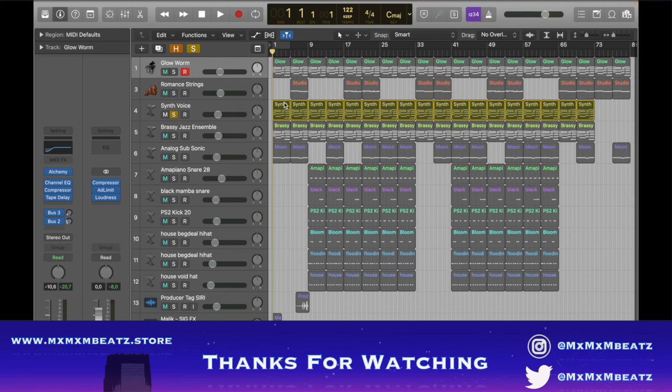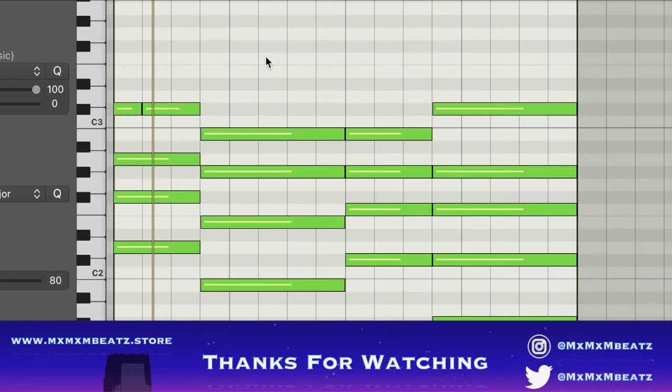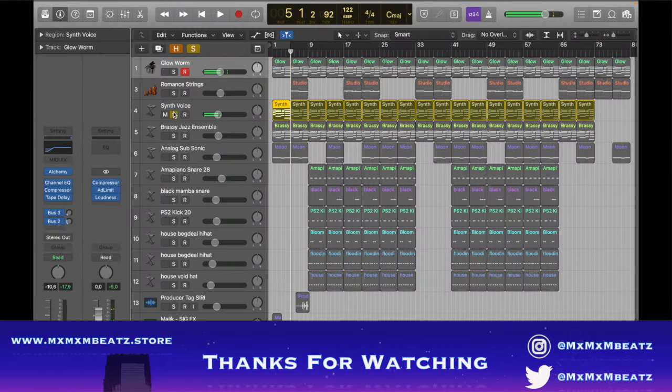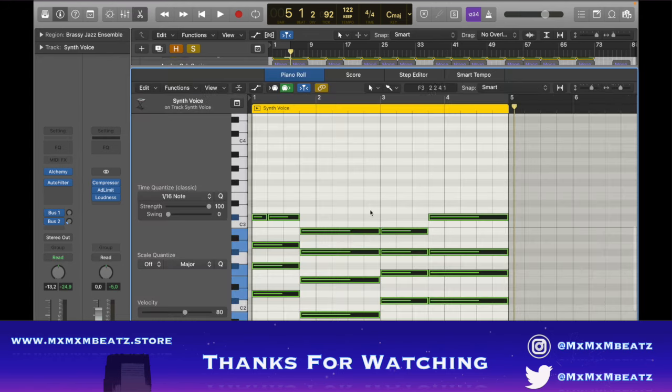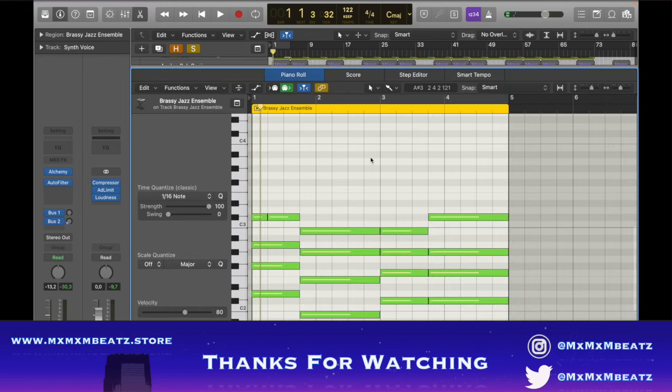The next instrument I put was this synth voice. It follows the same chord, so with Four Bats it's kind of like a soft R&B sound, slow. I put an auto filter to take out a bit of the highs that are a bit aggressive, and then I put this brassy jazz ensemble.